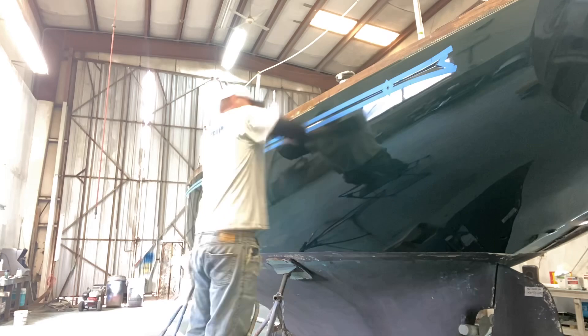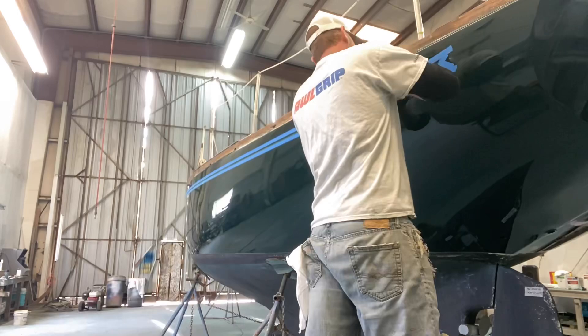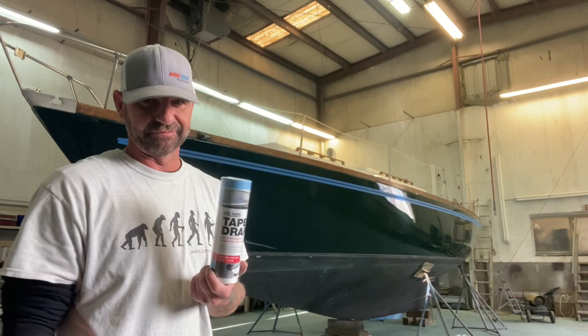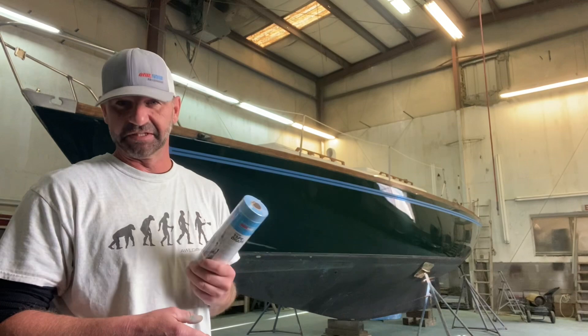She is sanded. Now it's time to run plastic and I'm just using this easy pre-tape masking film — they call it tape and drape. You can pick this stuff up at Walmart. It's really convenient and nice to have; makes jobs like this go a lot quicker. So I'm just going to go ahead and run the plastic and start mixing up paint. Here we go.